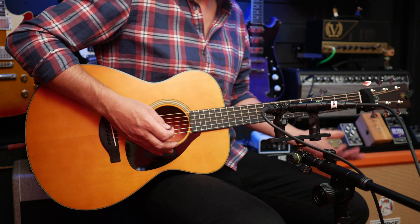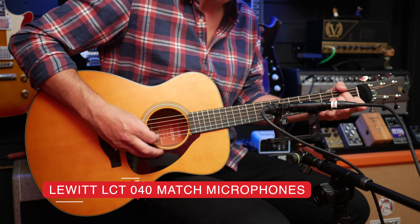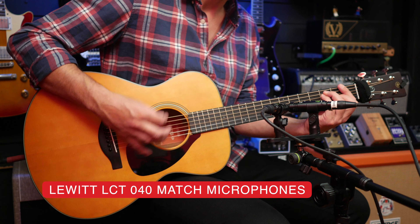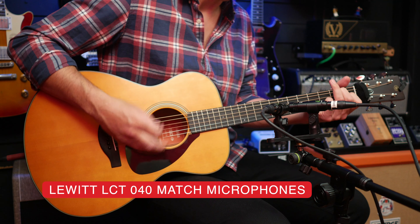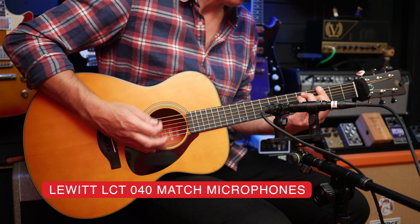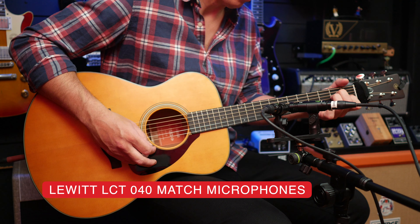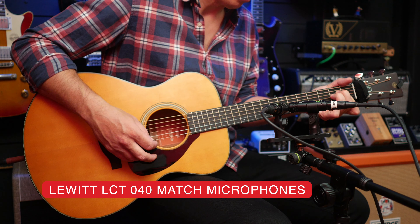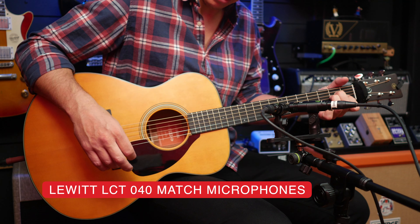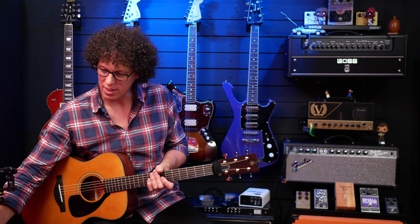Let's push those strumming capabilities with something a bit louder and more animated. Let's move that so you can see it in all its glory.